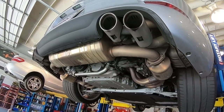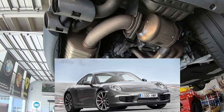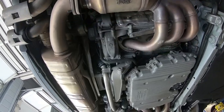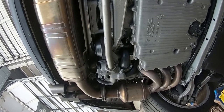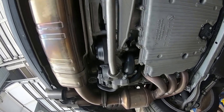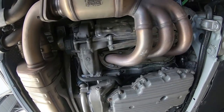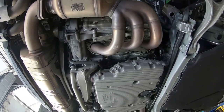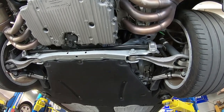Here's a 991.1 C2S. You can see the beautiful engine work and the exhaust coming out the back. It's got some seasoning from being driven — just a beautiful piece of art. You can also see the underbody tray.